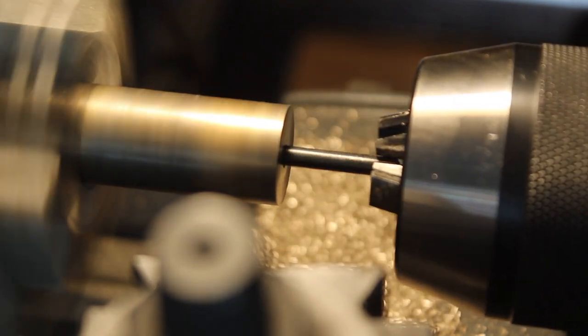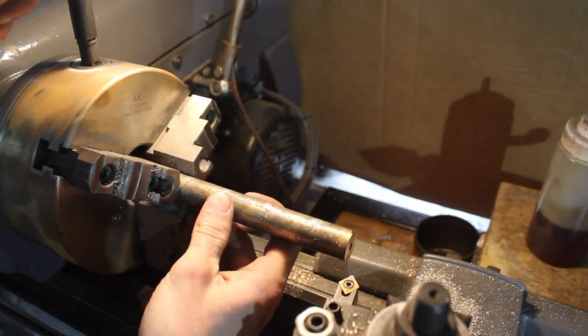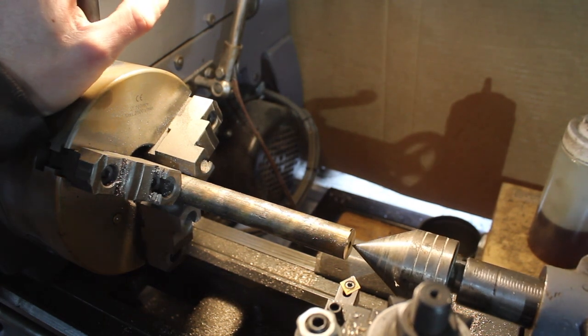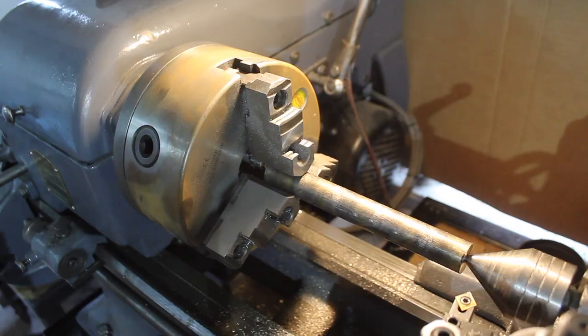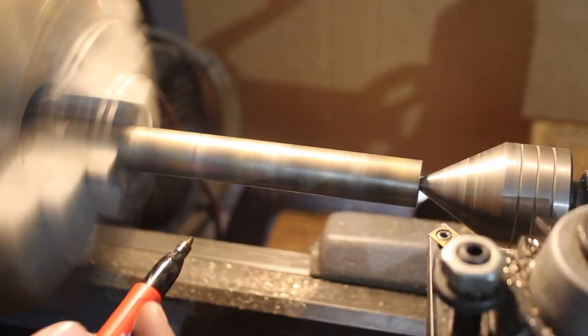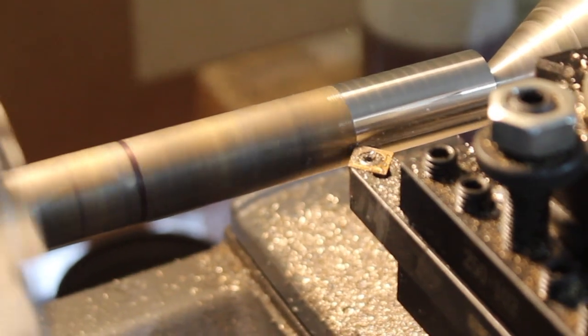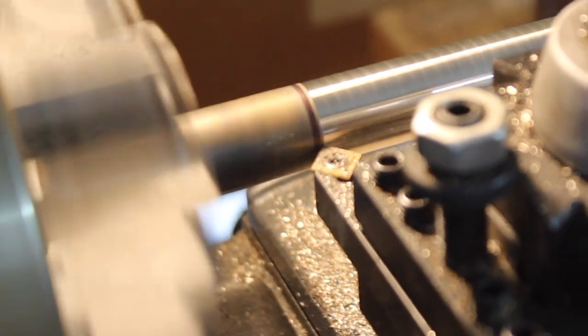Drilling that deep worked out just fine — no issues there. Then I could move the part out and use the tailstock with a live center to support it, and I just marked how far back I wanted to machine — around four inches or so — and then I could begin machining.